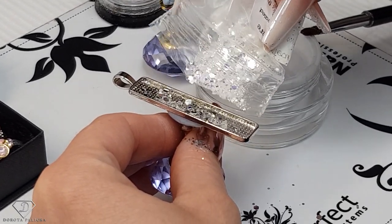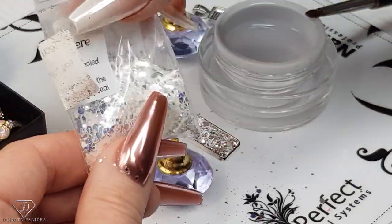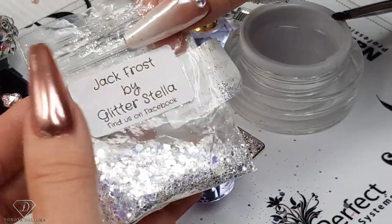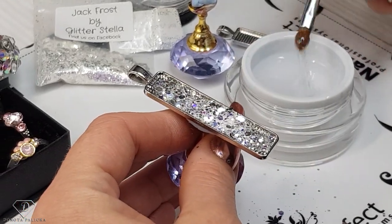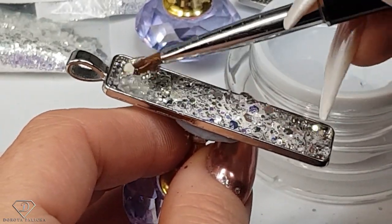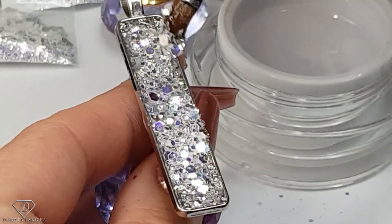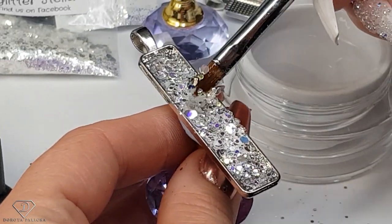Oh my goodness, this is so pretty! The glitter I'm using is Jack Frost by Glitter Stella — she's on Facebook, and I actually got it from eBay. Jack Frost by Glitter Stella is an absolutely amazing glitter. I'm just taking another scoop and mixing it all together — absolutely amazing glitter. Now I'm confused — should I do it just with the glitter on its own? Because it looks so pretty.